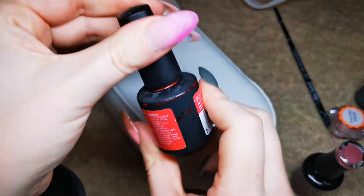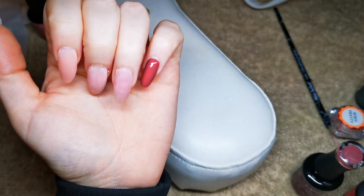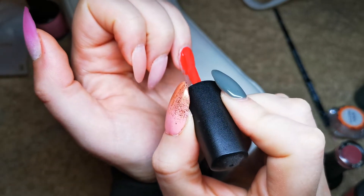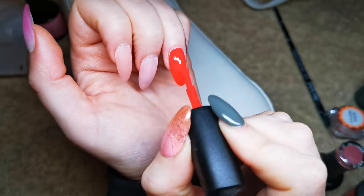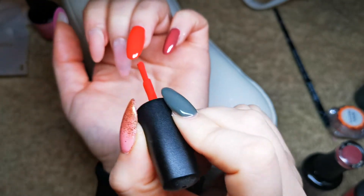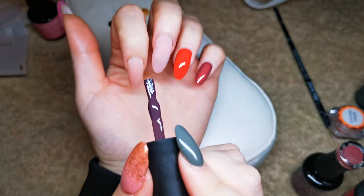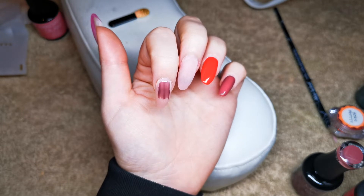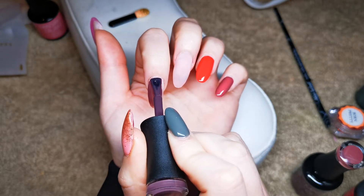This nail is going to be red chrome, so I'm going in with the Gel UX in the shade Oriental Poppy. These are very thin so I'm probably going to need about five coats, but I'm hoping that because I'm putting chrome on it I'll get away with it. I'm just using this as a base to put the chrome powder over, so I'm happy with it. Sorry if you can hear some crinkling — it's my kitty cat being a little monkey. This next color isn't as opaque; I'm definitely going to be doing two coats.